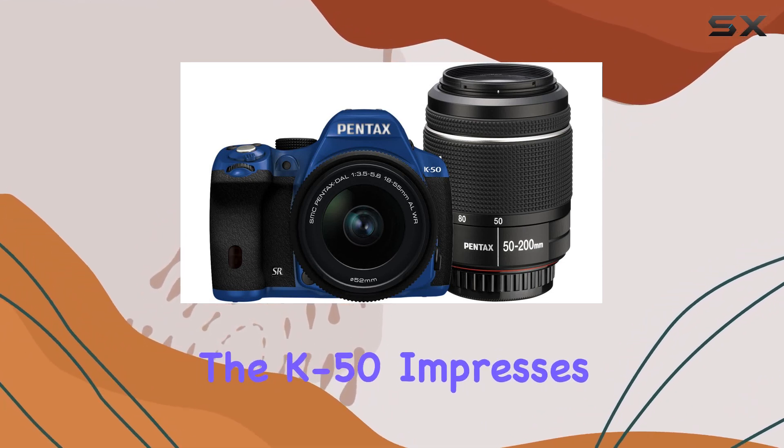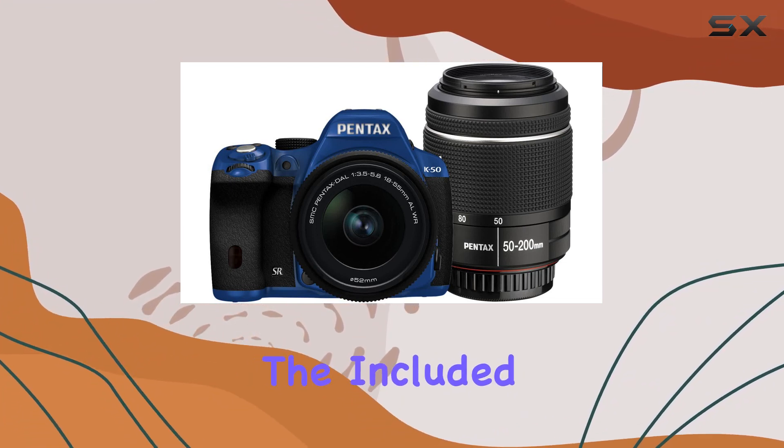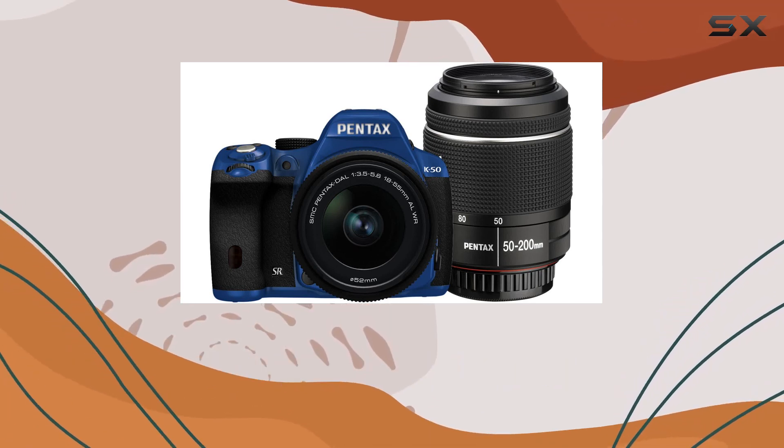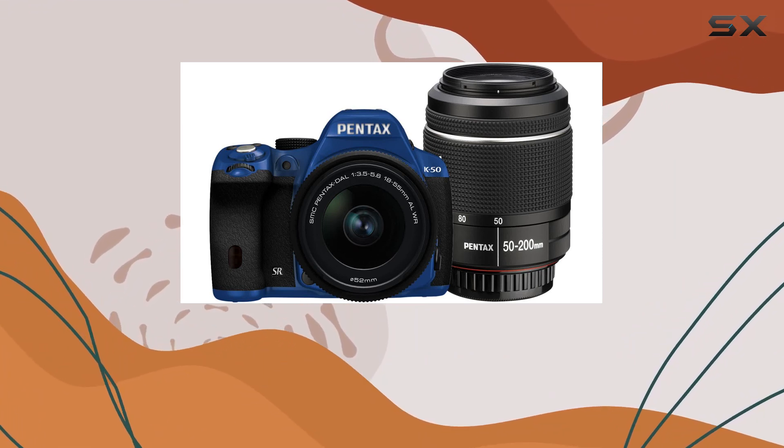In terms of performance, the K50 impresses with its 16MP sensor, offering detailed and vibrant images. The included 18-55mm and 50-200WR lenses provide versatility for different shooting scenarios, from wide-angle landscapes to telephoto compositions.